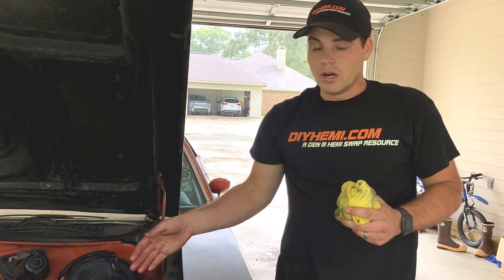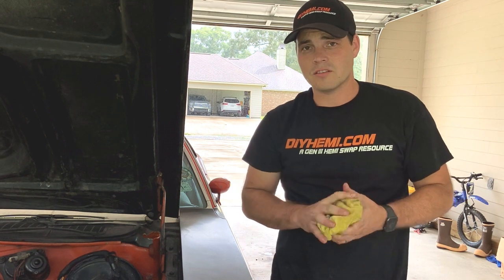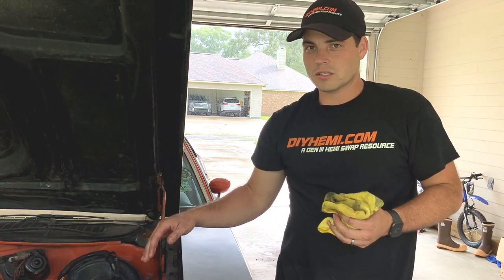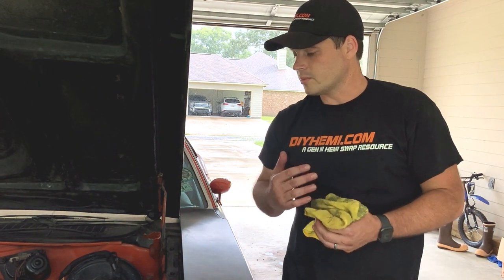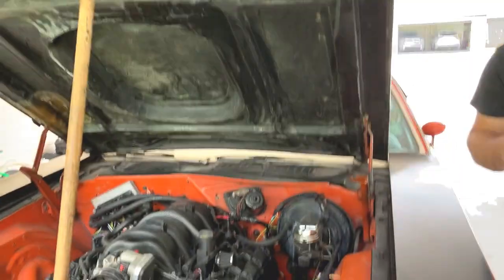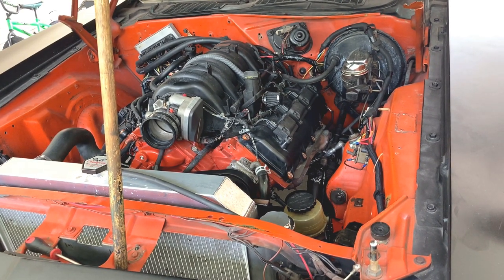We've actually been running it with the factory relief valve from the Hemi - no problems for several months now, over 600 miles on this build, no leaks, no issues whatsoever. What I can attest that to is this is not the original power steering box in this car - it's a remanufactured one. Remanufacturers typically will build their pumps to the higher pressure limit because it's easier to manufacture one pump than many different iterations. But if you have an original box from the 60s or 70s, there's a high likelihood that the Hemi pump will overpower and cause your seals to blow out.